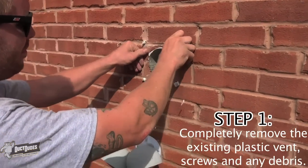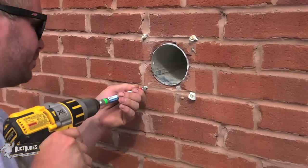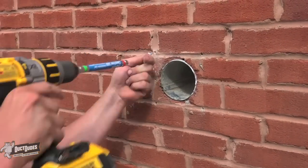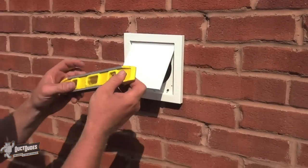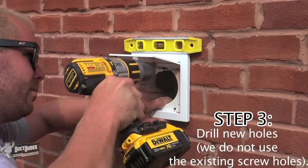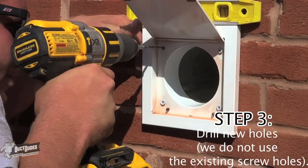Step 1: Completely remove the existing plastic vent, screws, and any debris. Step 2: Prepare for installation — measure and level. Step 3: Drill new holes. We do not use the existing screw holes.